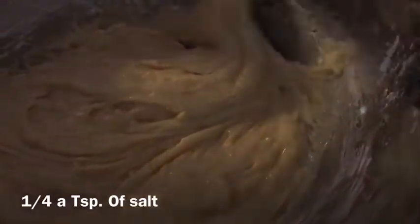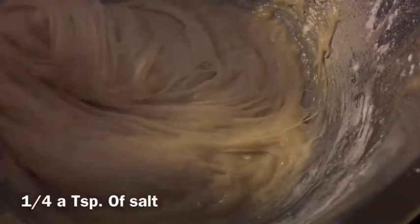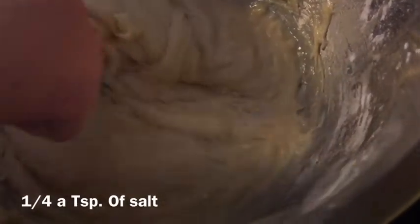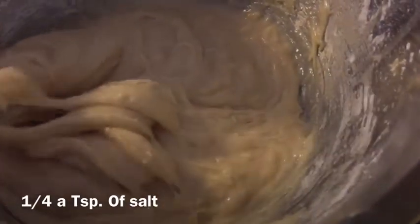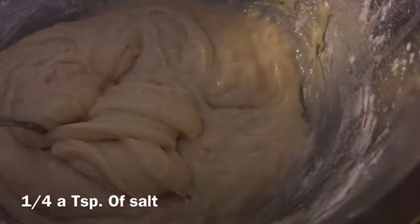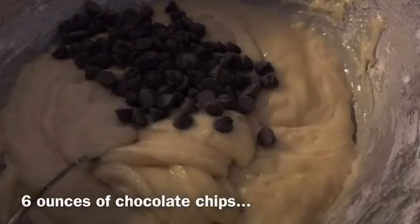It's hard to mix. Okay, I think I'm going to add in the chocolate chips now — it's like six ounces, but I'm just going to add some in. It's really stretchy, wow. I'm going to put in the chocolate chips. So here are the chocolate chips.